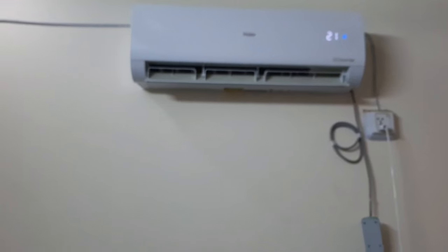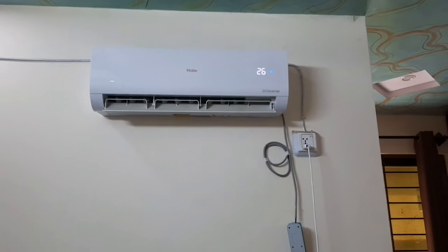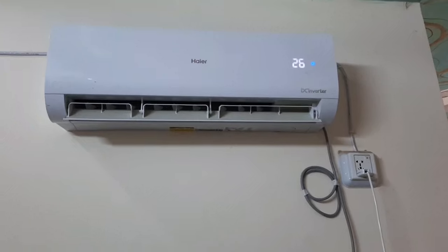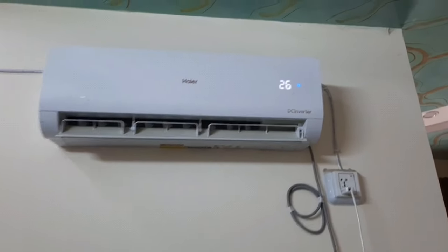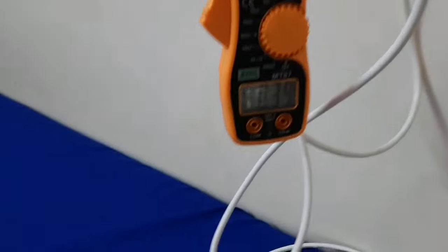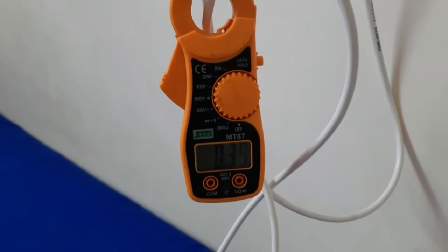We will test it at 26°C, because this is a standard temperature. You should put the AC on the inverter. So let's start — we have set it to 26°C. I have told you the model and the room size. And you can see that the compressor has not started yet.